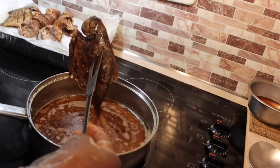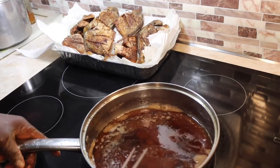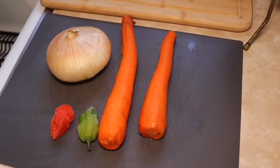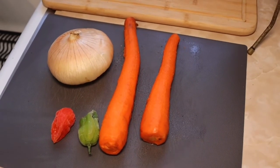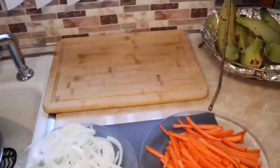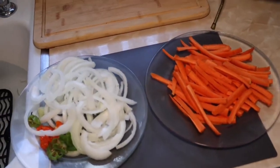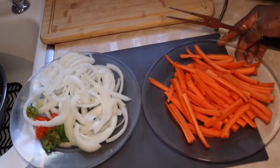Now that I finish frying the fishes, I'm gonna put my oil aside. Then I get my onion, carrot, and hot pepper, all cut up, to do my dressing. I didn't record cutting up the carrot, onions, and peppers, but here is how it looks when it's all cut up.